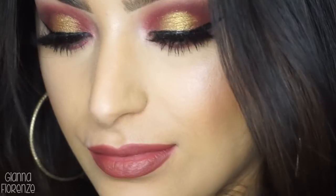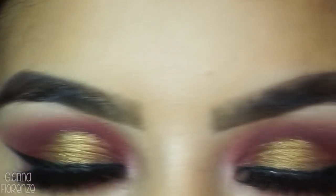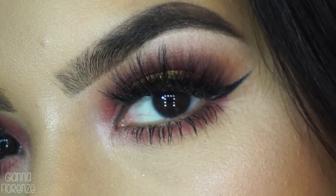And that is it, you guys. I hope you have enjoyed this warm winter look. If you guys have any suggestions on what you want to see next, please comment them below. Don't forget to like and subscribe if you haven't already. I love you guys so much, and I will see you in my next video. Bye guys!